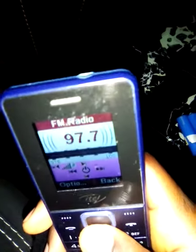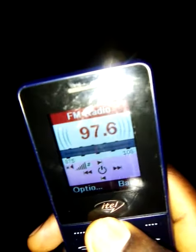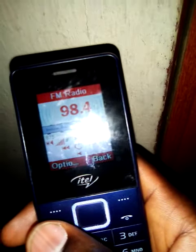Let me adjust the frequency until I get the radio station. So it starts playing. Let me show you — I'll find it.